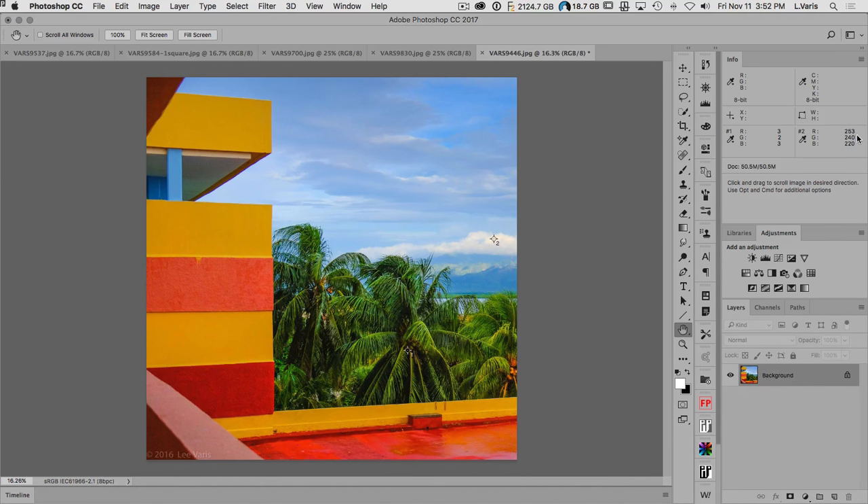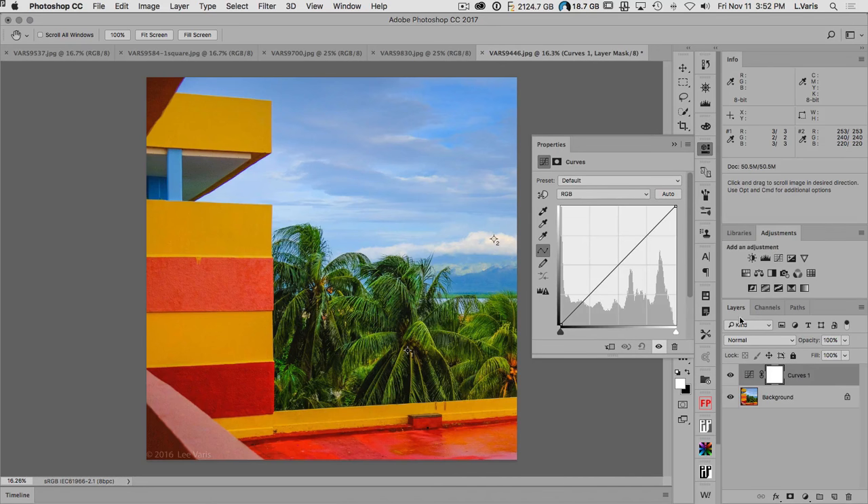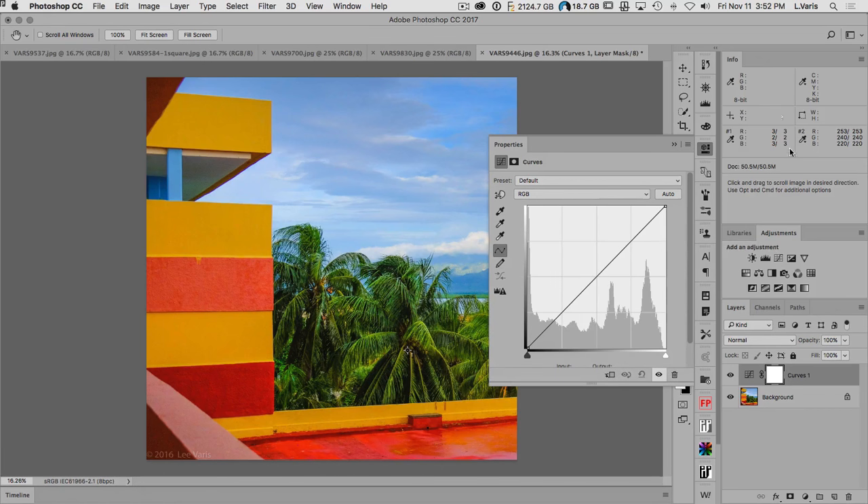Now let's find the lightest point. Move the slider to the right — the last thing that winks out will be that cloud. I'll zoom in and place a fixed color sampler right in the highlight. Then I'll throw the threshold adjustment away. The white point on the cloud reads 253/240/220. I'd like that white point to be neutral — the lightest thing should be neutral white. The darkest point is also close to neutral at 3/2/3, but I need that to be 15/15/15.